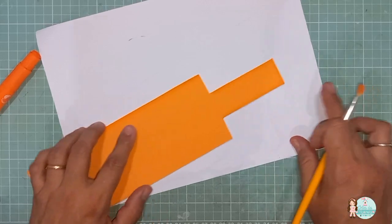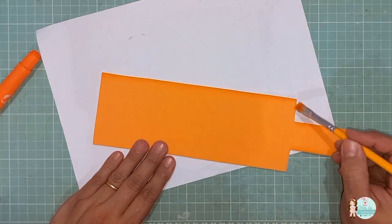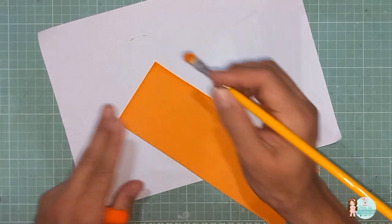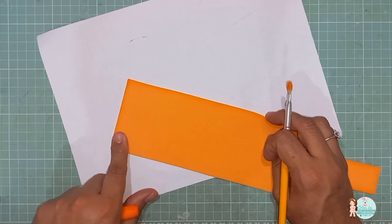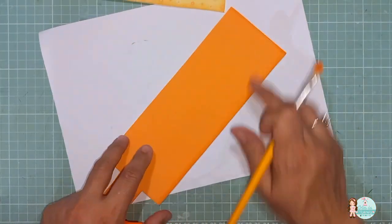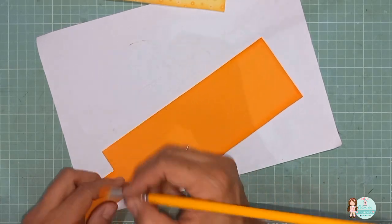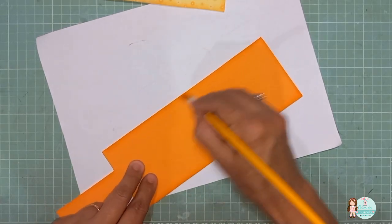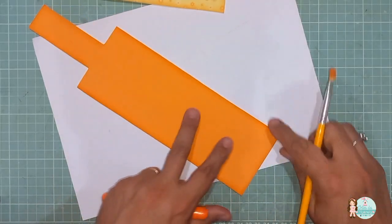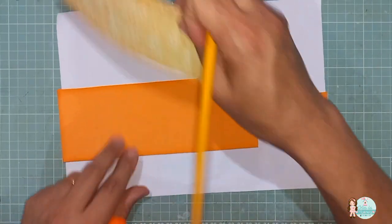Eu já fiz aqui de um lado, e já fiz nessa parte aqui, que vai ser o fecho. Então, eu não tenho necessidade de estar assombreando este lado nem aqui, porque a gente vai colar a parte da frente por cima. Vou mostrar aqui pra vocês como que fica — ele é exatamente do mesmo tamanho. Então, não tem necessidade. Aí eu posso vir assombrear só as laterais aqui, as maiores. Aqui também já está assombreadinho. Vai ficar desse jeito. Então, essas duas partes assombreadas.